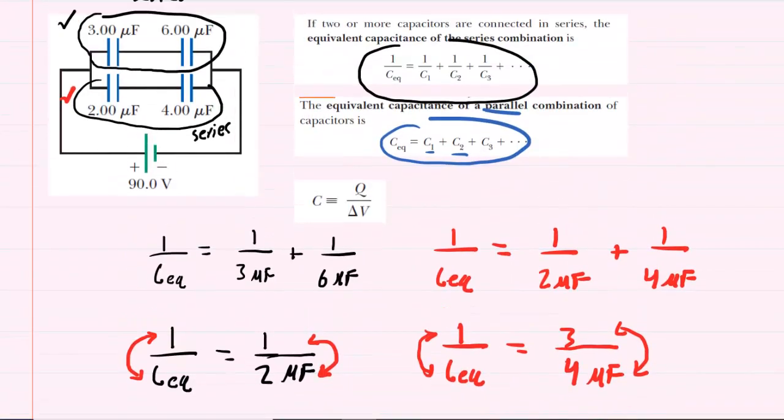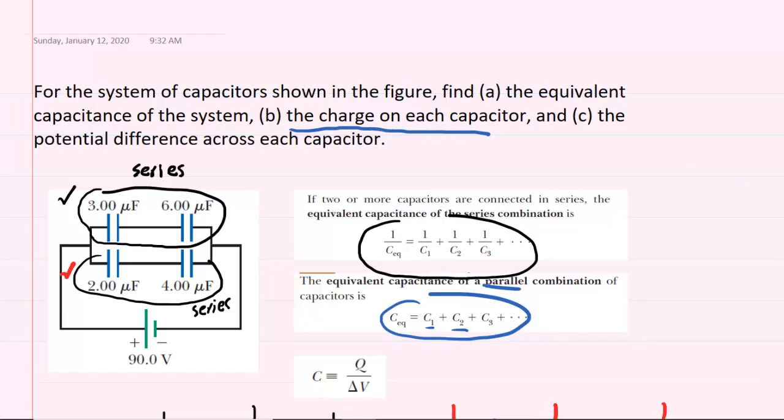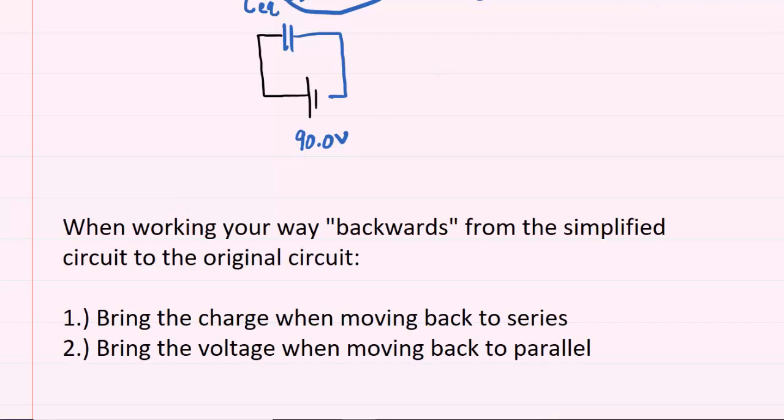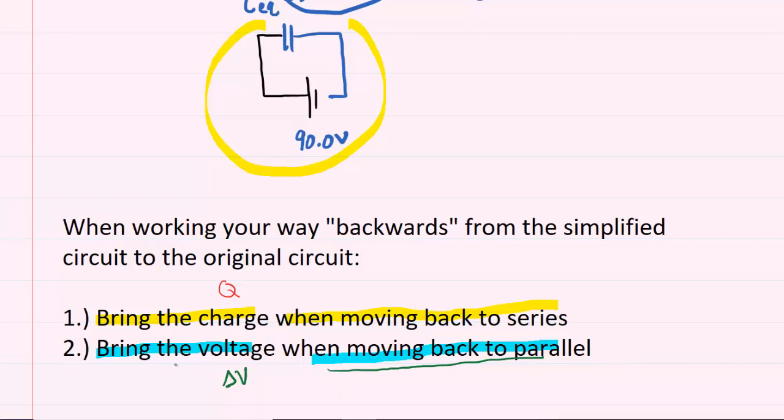For part B, we are asked to find the charge on each capacitor. To do that, we work our way backwards to the original circuit, following two rules. When moving backwards to a series arrangement, bring the charge (Q) with you. When moving backwards to a parallel arrangement, bring the voltage (delta V) with you. We start with the second rule since we are initially moving backwards to a parallel arrangement.